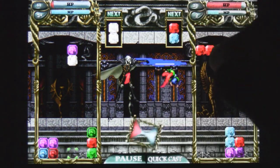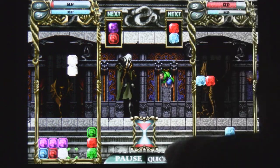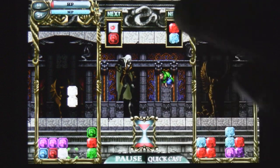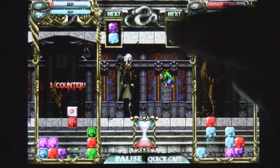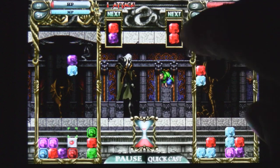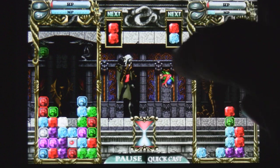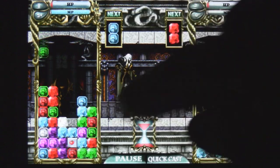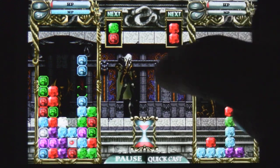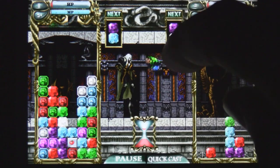The controls work, but there's nothing special about those either. You do have power-ups and you can also throw in food like apples, which will give you more health once you get those with a combination. There are also frozen pieces that you have to unbreak by getting a combo right next to them, which adds a great challenge to the game.